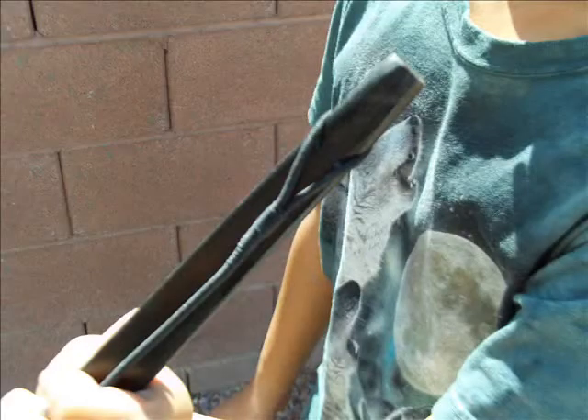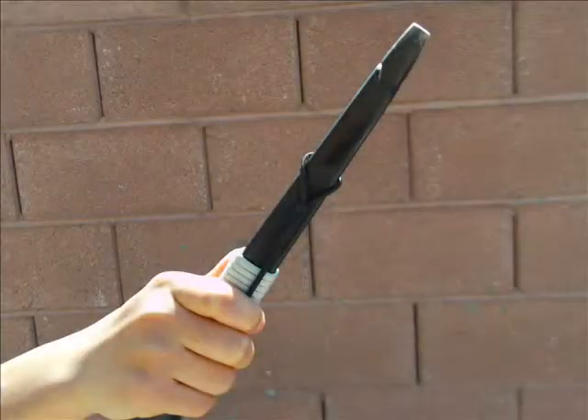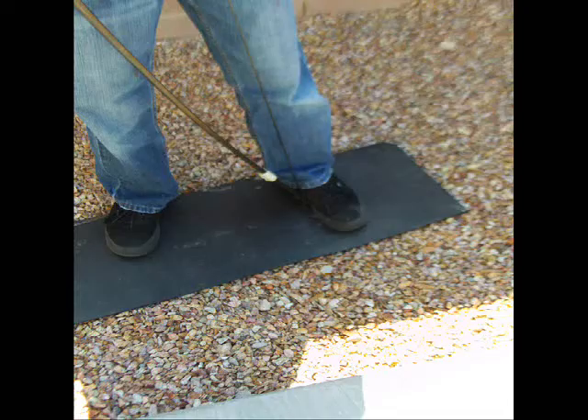First, make sure that the bottom string loop is in the notch and the top string loop is over your bow and under the notch.